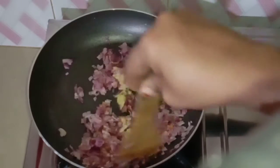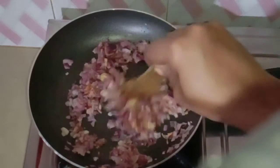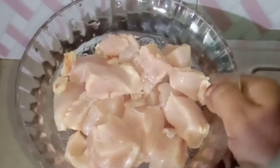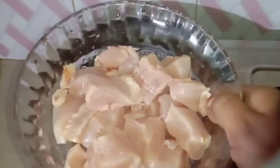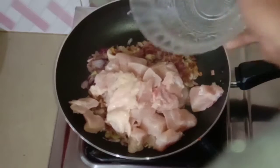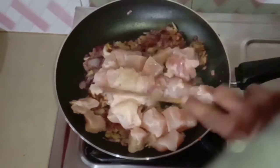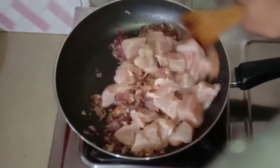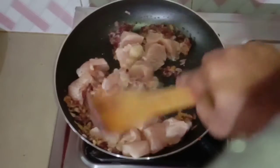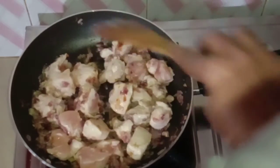I will mix the two ingredients. I will add the chicken to the chicken. Let's mix the chicken for 5 minutes.